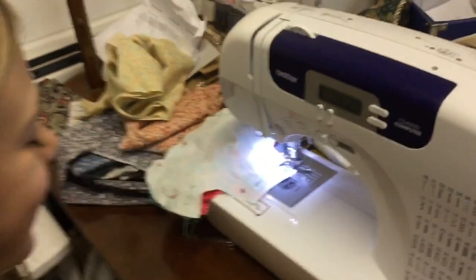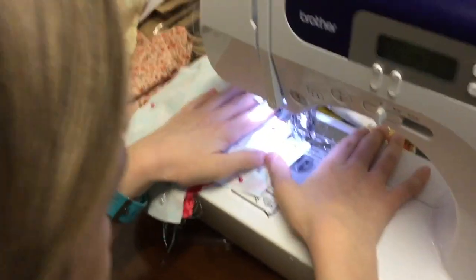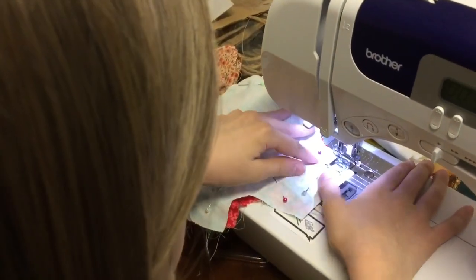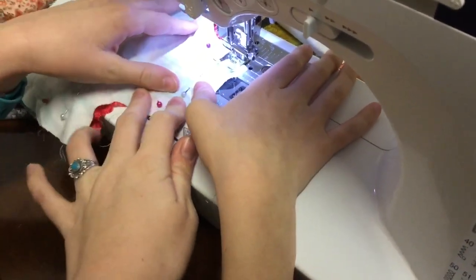First time ever sewing. Okay, hands on both. Like this? That's all I do? Your thumbs guide, basically. So turn the fabric. No, no, no. What? See how you use your thumbs. Oh, okay.